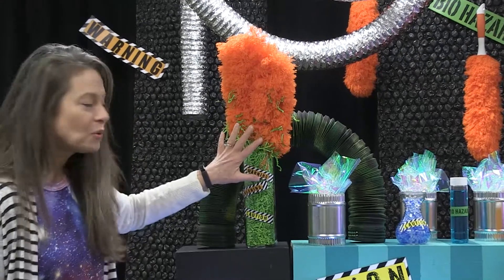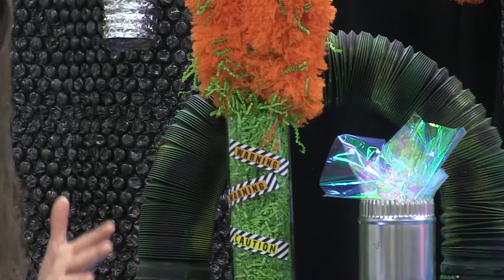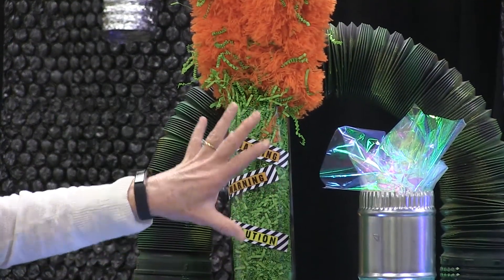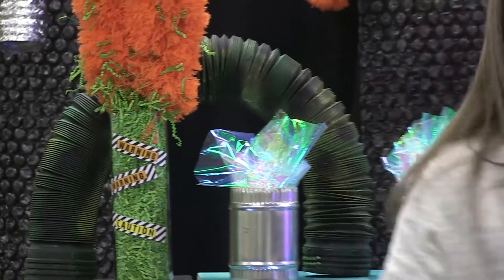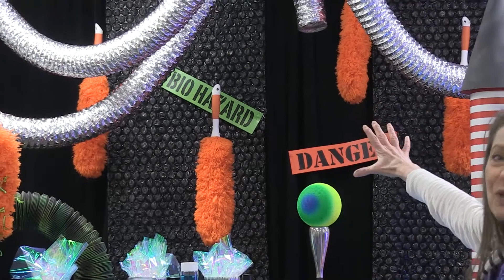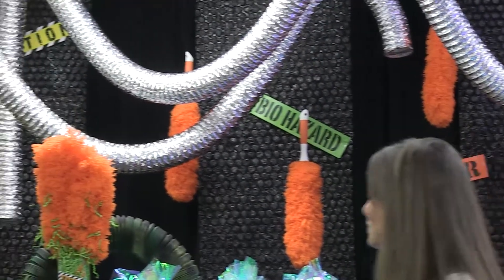Green crinkle wrap is always great. We're going to talk about this labeling we came up with that we used on each of the tables, as well as in small ways, and also making it bigger and using those labels as really dynamic graphic elements in the very back. We'll talk about those labels some more.